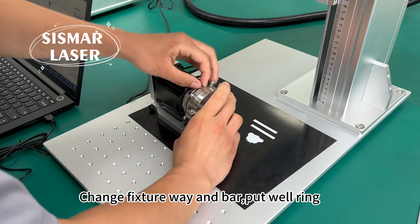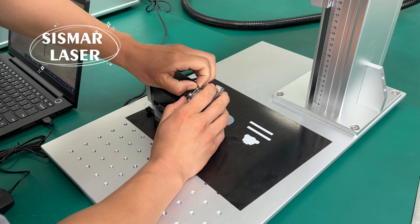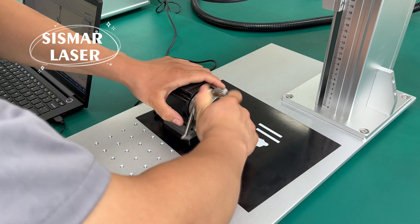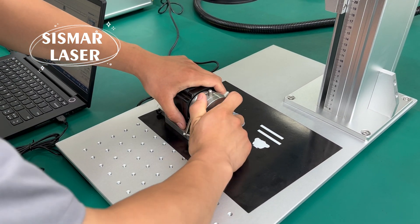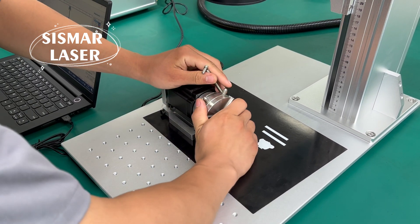Change fixture way and bar, put a ring in place. Click mark. Click mark.